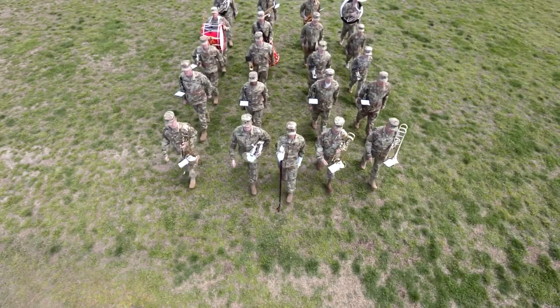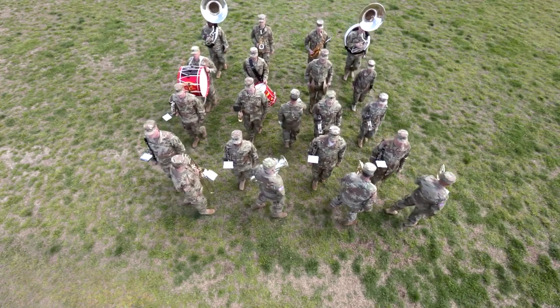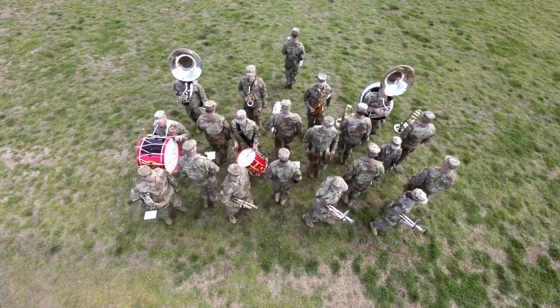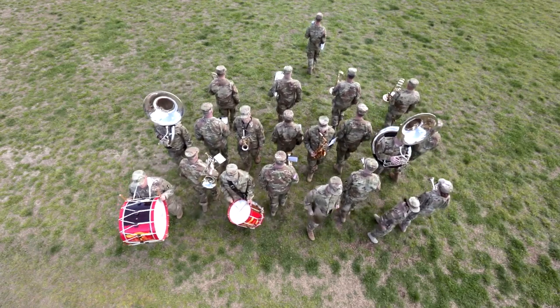When the drum major gives the signal of execution, all ranks other than the front rank take one more 26-inch step and then assume a half step. To execute a countermarch, pivot four counts after the band member in the file ahead. The ranks maintain correct dress and alignment, guiding on the center file of the band throughout the countermarch.